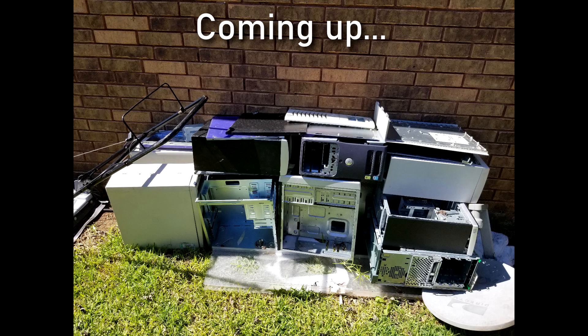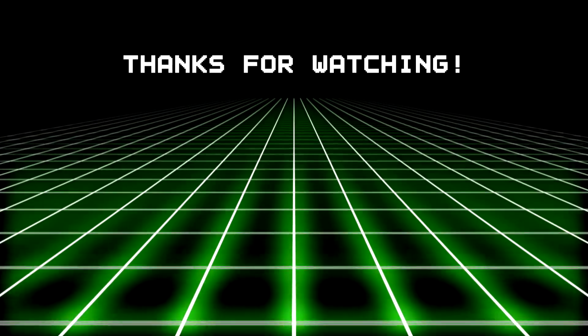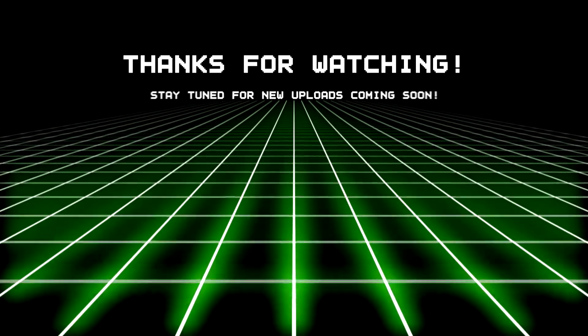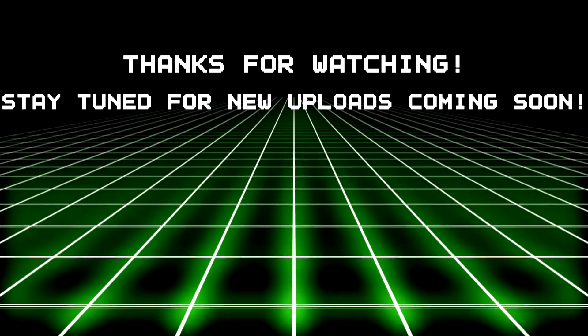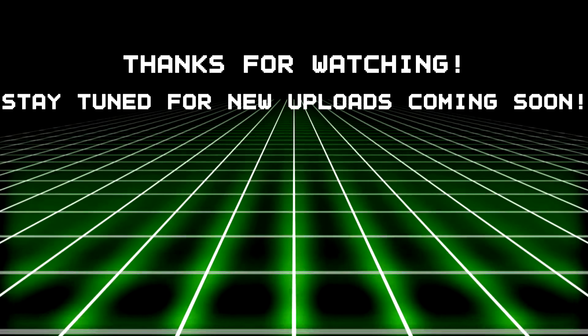Thank you so much for watching, and I hope you have a great day.